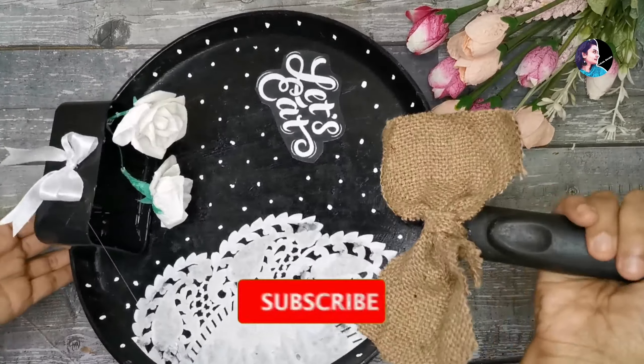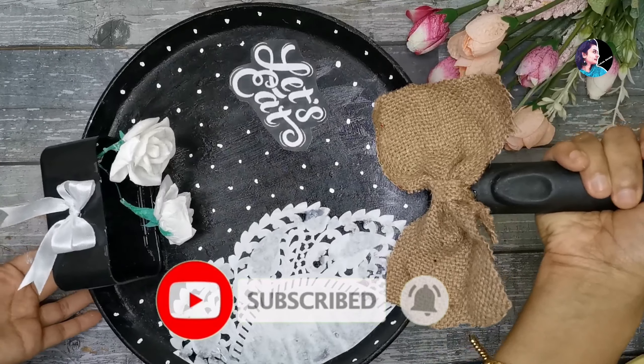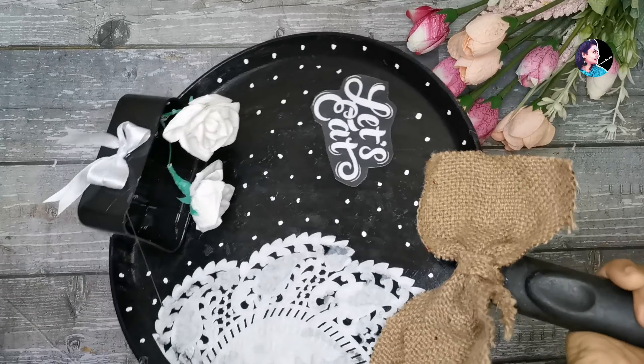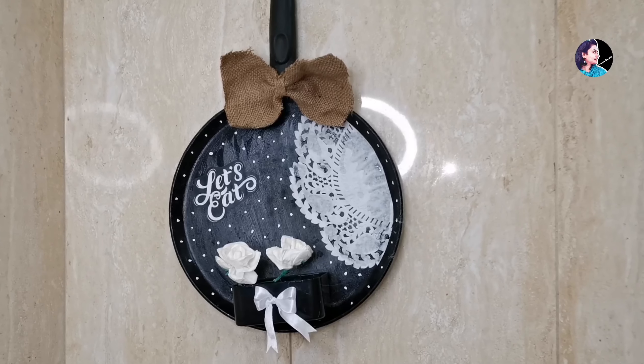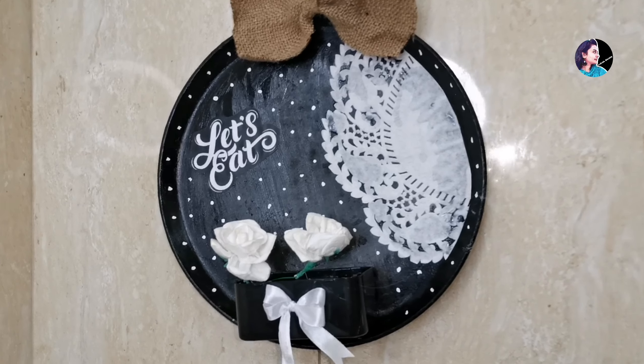Now let's go to the wall. If you want to try anything like this, please try everything. If you want to like this video, please like, comment and share. Thank you.